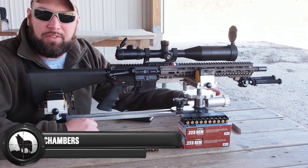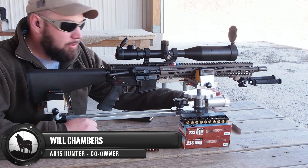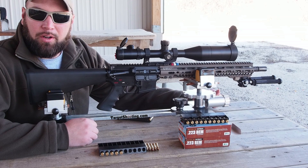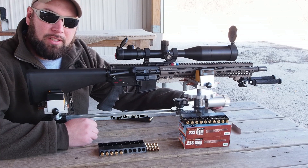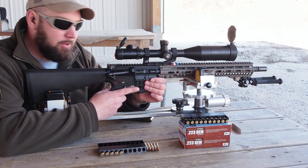Hey guys, Will Chambers again, AR1500.com. We are here on a relatively warm day in Northwest Ohio. The weather's warmed up enough for us to actually get to the range and start finishing up testing some products that we've had in since about SHOT Show. One of those products is the LaRue MBT-2S two-stage trigger, which I have installed here in my main hunting rig.